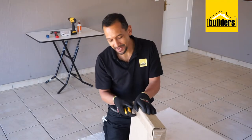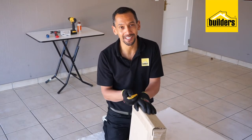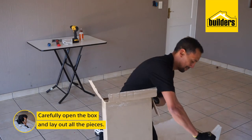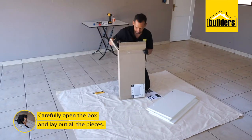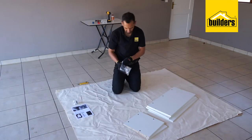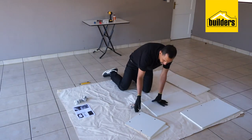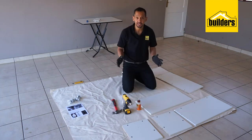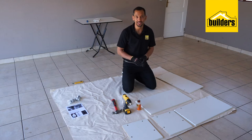The first step is to carefully cut open the box with your utility knife and lay out all the pieces, also bearing in mind to take note of the instructions. Now that we have laid out all the pieces, we are going to insert the dowel sticks and the cam locks as well as cam screws into all the respective holes on the various pieces.